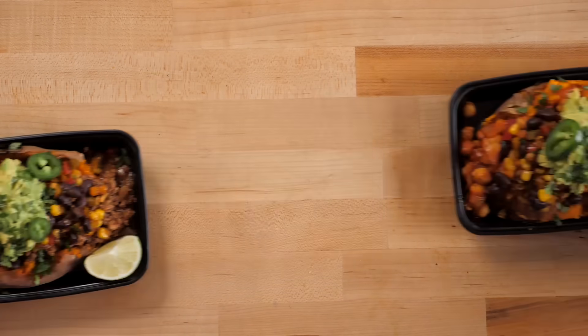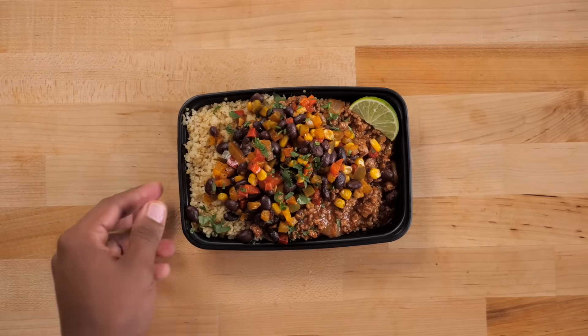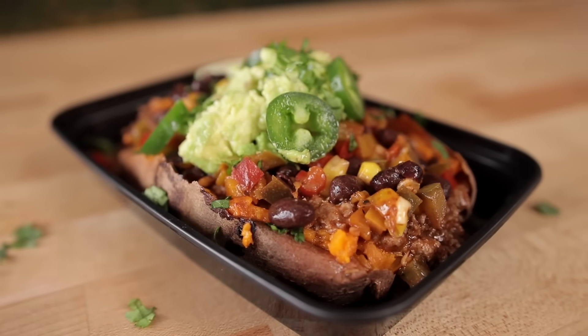Alright guys, that is it for today's video. I hope that y'all really enjoyed it — I know you're going to love this prep. I want you to comment below how you would tweak this recipe so that you can have variety all week long. I love recipes like this because you can just cook once and eat something different nearly every single day. Make sure that you subscribe to the channel and don't forget to ring that bell so you can be notified every time we post hot new content. Again guys, I want to thank you all for watching.